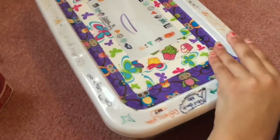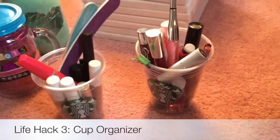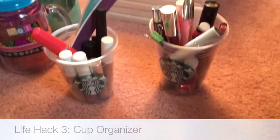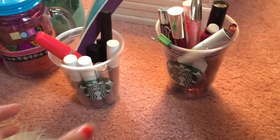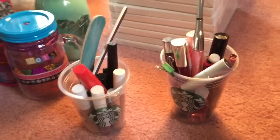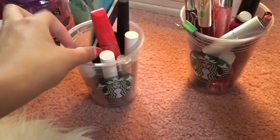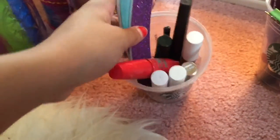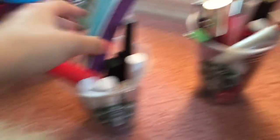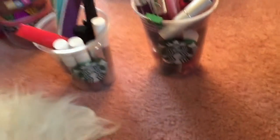Another life hack you've probably heard — just take some cups and put random stuff from your dresser in them to keep organized. I use Starbucks cups that I rinse out after finishing my drink. This one holds all my eye makeup and this venti cup holds all my lip makeup — I have more lip makeup which is why I used the bigger cup.